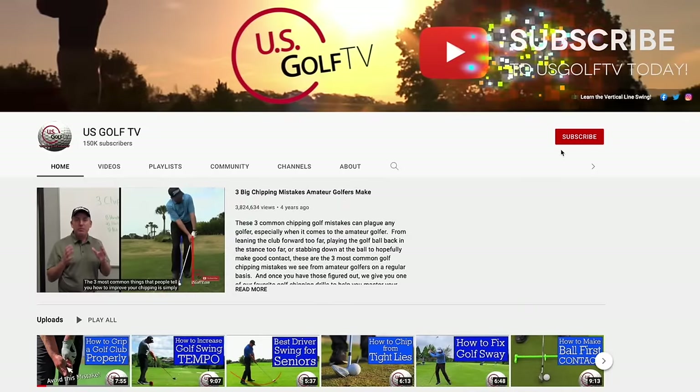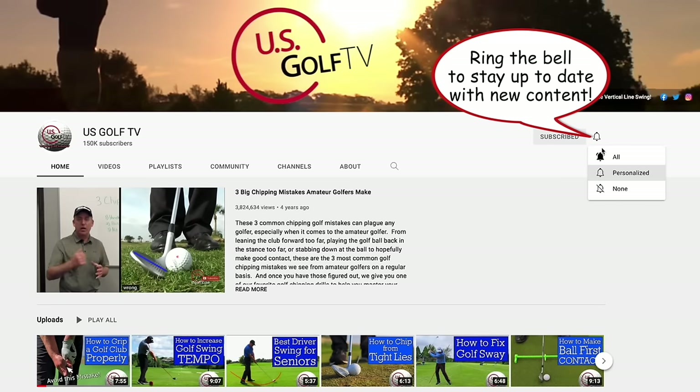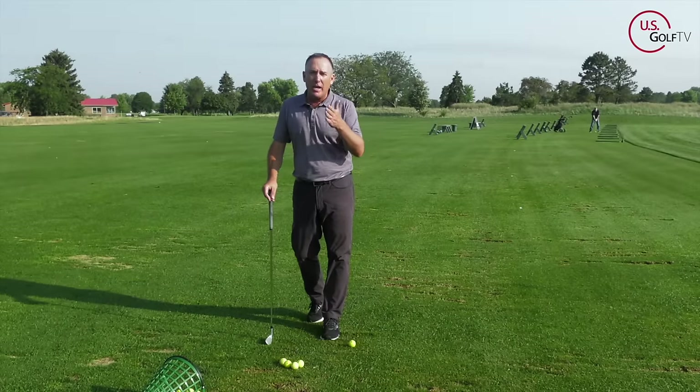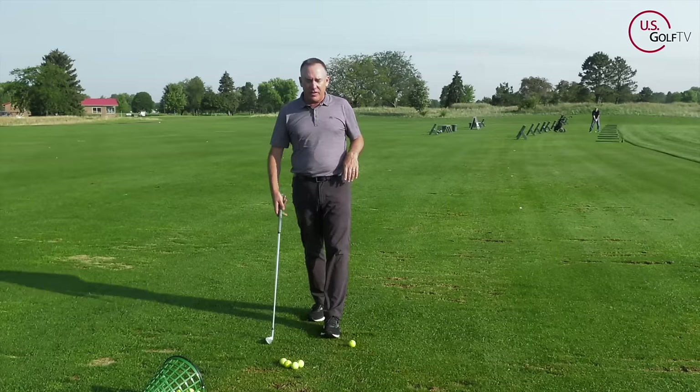Join the family here at US Golf TV — if you haven't already, hit that subscribe button and ring that bell. We've got great content coming out every single week. Leave a comment, ask a question, tell me what you want to see me talk about. I want to help you play better golf.